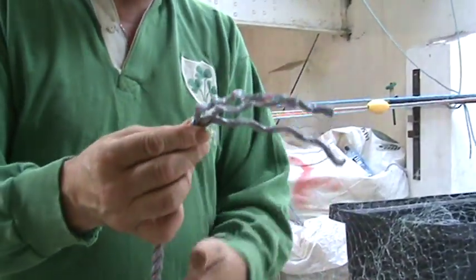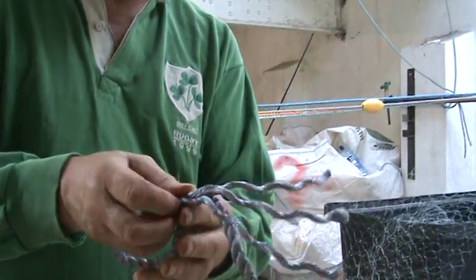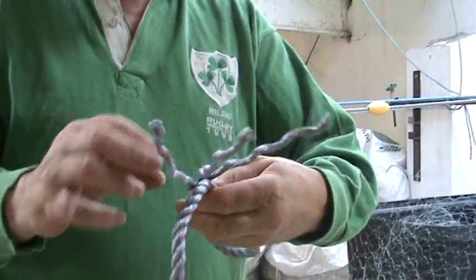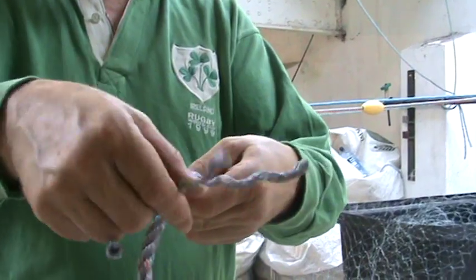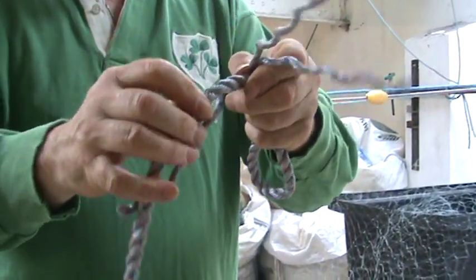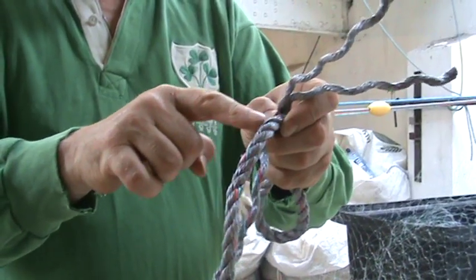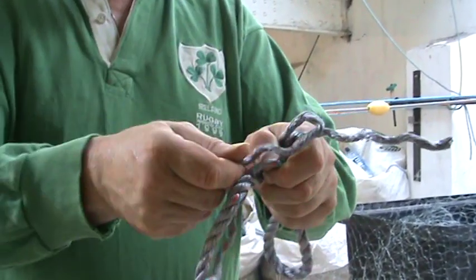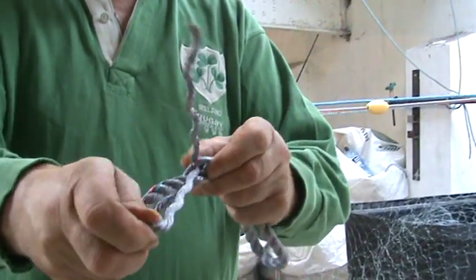Take 3 strands and bend it in the shape you want. Take the middle strand and put it under any of the top strands like that.